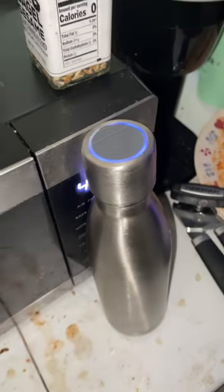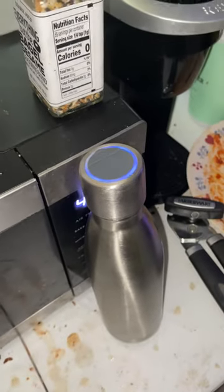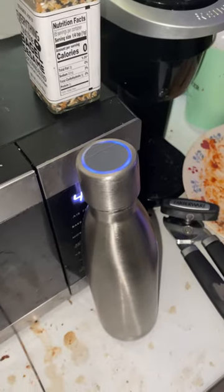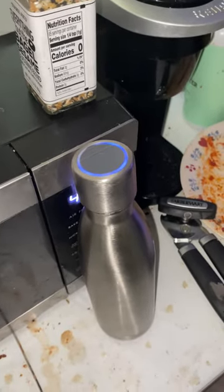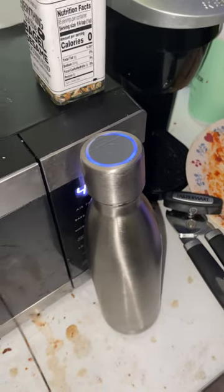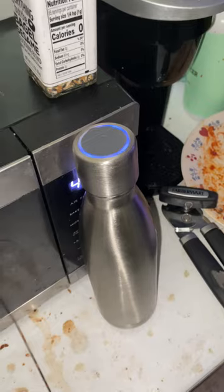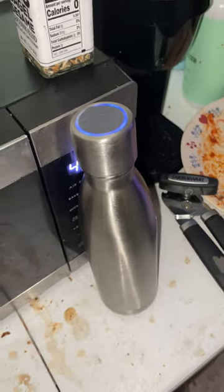So it takes regular tap water, disinfects it — it stays on for about three minutes, and then it pops off, and when it's done, you know the water is disinfected. Just like the theory of UV sanitizers that people put surgical equipment in. It's really cool, and it works great.